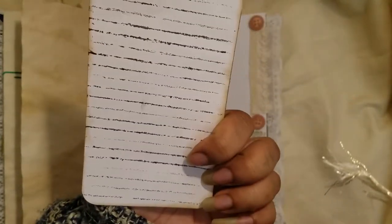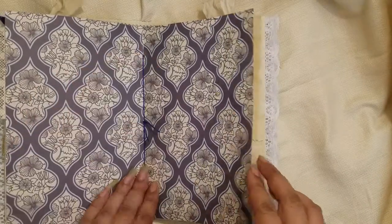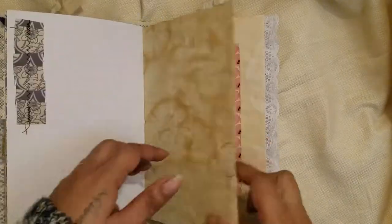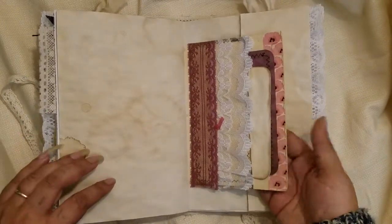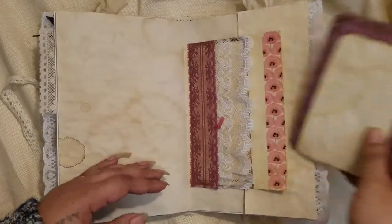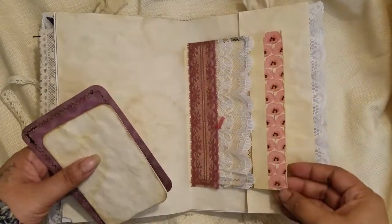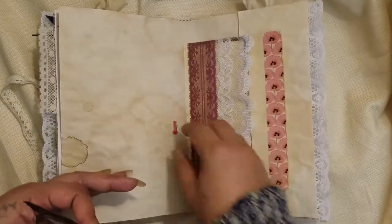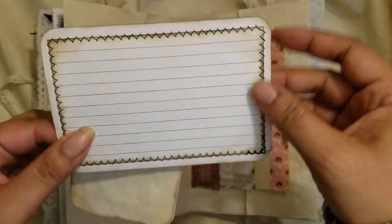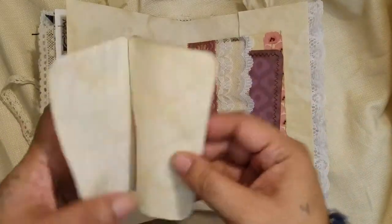Middle of the signature here with ribbon matching the paper. This is the other side of a vintage book page turned into a side tuck — the pocket goes sideways. I put washi tape on the edge to reinforce it a bit. On the back I sewed an index card for journaling, and there's a little book you can journal in as well — all that stuff tucks inside.